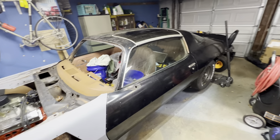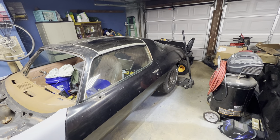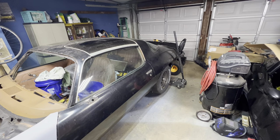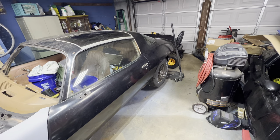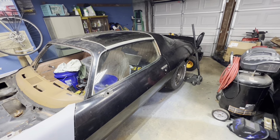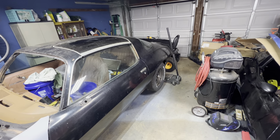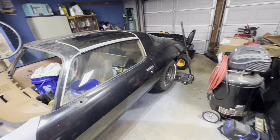The car was getting set up for drag racing. It's got 4.88 gears in the rear with a spool, monoleaf, and cal track bars.